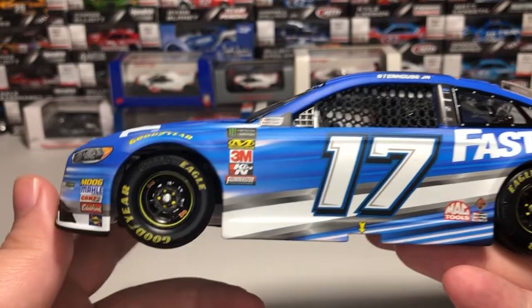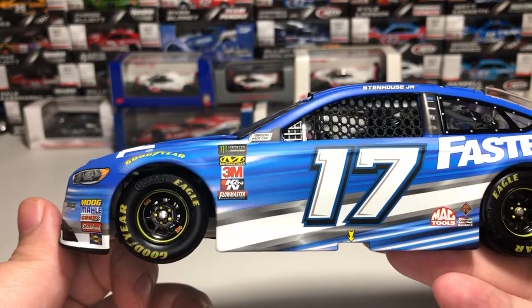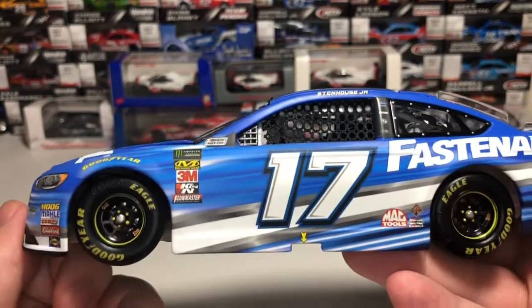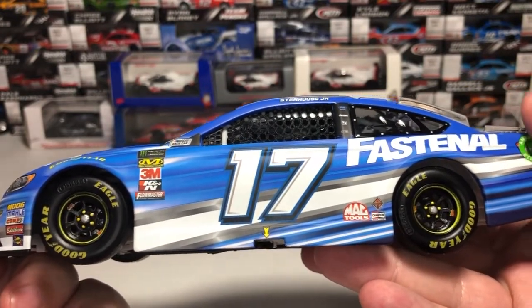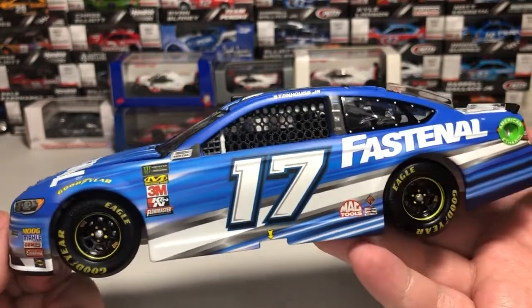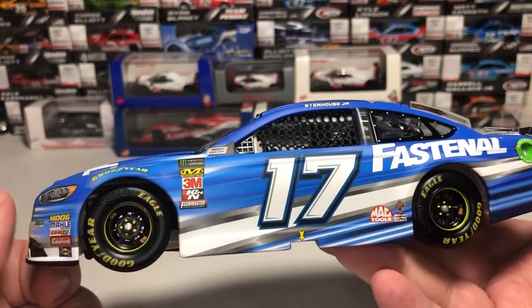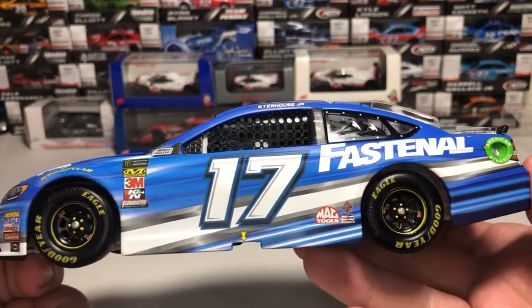For contingencies on the door we have the Monster Energy NASCAR Cup Series logo, Mechanicware, 3M, Canon, and Flowmaster, with NASCAR race car on the A-post. Number 17 is on the door with the yellow arrow pointing down where the jack stop goes. As you can tell, this is a matte finish — really good looking car, probably one of the best-looking Stenhouse cars I've seen him drive sponsored by Fastenal.